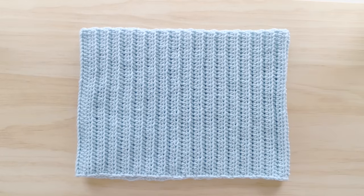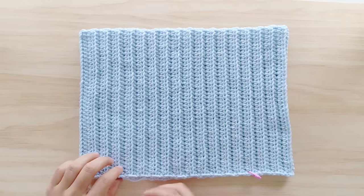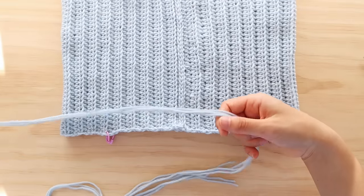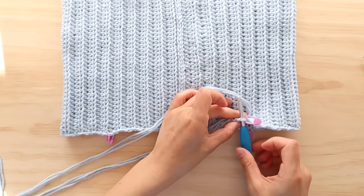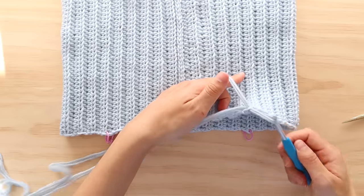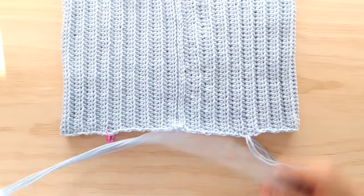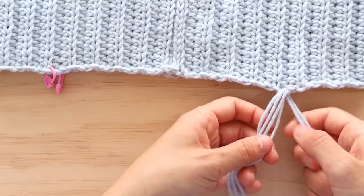We are now going to make the straps for your crop top. Try on your crop top and place stitch markers where you want your straps to be. If you don't have stitch markers you can easily use safety pins or bobby pins. Once you have placed your 4 stitch markers, cut 3 strands of yarn measuring 150cm long. Insert your crochet hook along the edge of your crop top where one of your stitch markers is, remove the stitch marker and pull through the 3 strands of yarn. Hold all of your strands of yarn together and adjust them so that the centre of your strands of yarn fall along the edge of the crop top. So now you have 6 strands of yarn and we are going to separate them into 3 groups of 2 strands of yarn.